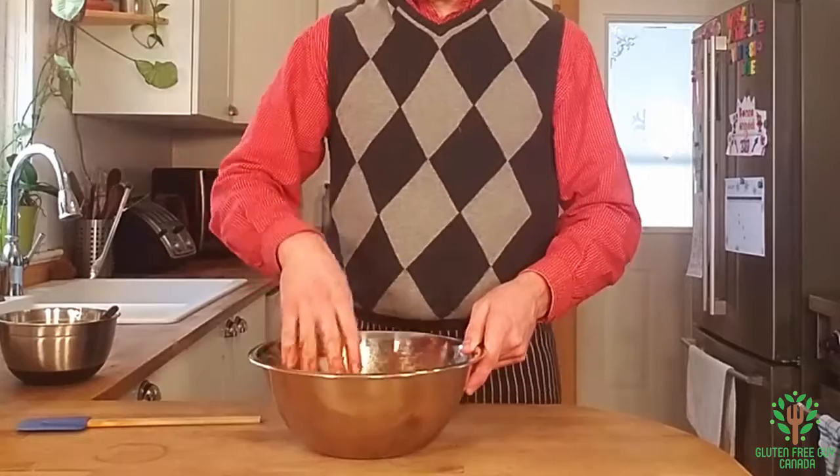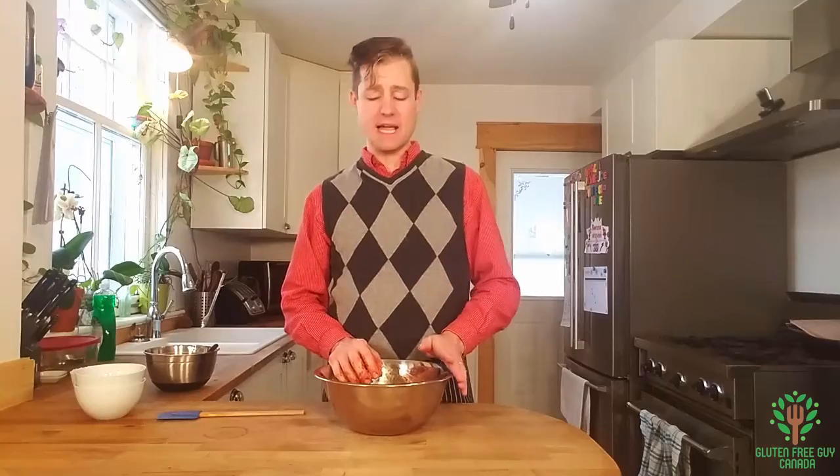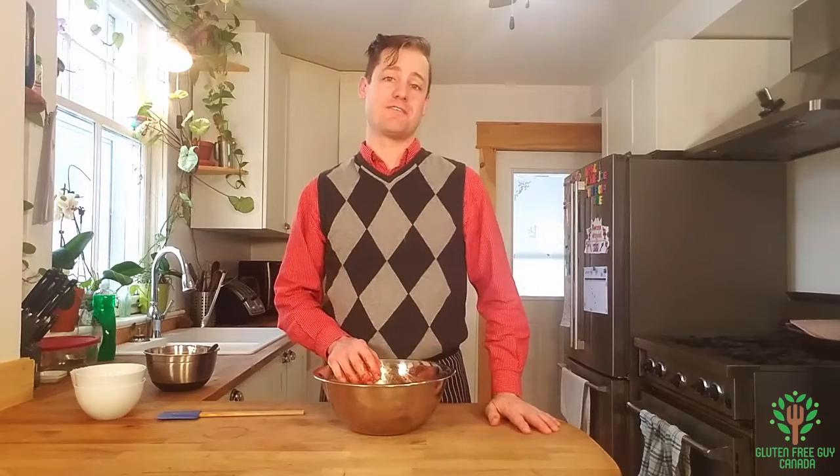I'm going to let this sit for about two hours — at least two hours, maybe even overnight. Then I'm going to cook it and I'll show you the finished product.